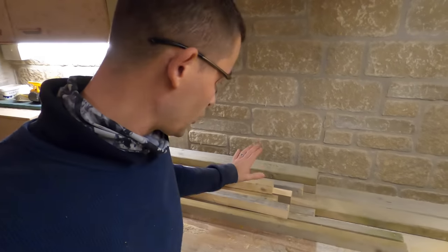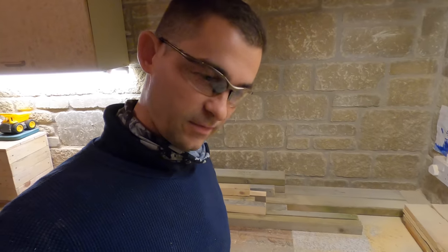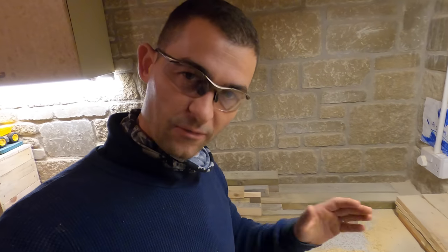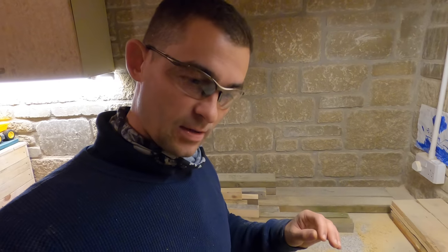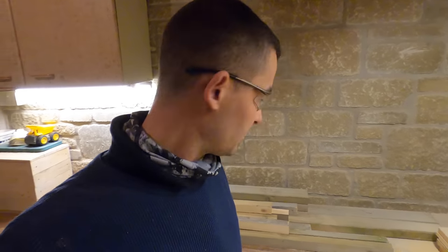We have all the pieces of the framework cut. All we've got to do now is sand them down and plane them off. The reason I cut them before sanding and planing is because there are off-cuts — pieces I didn't need — and there's no point sanding those extra pieces. So I've cut them all to size and now I'm going to sand them.